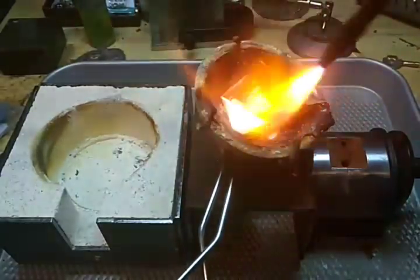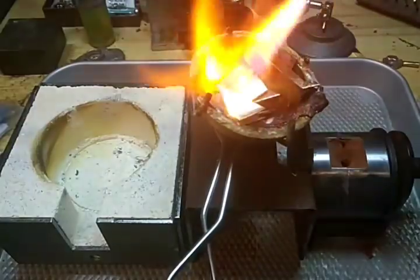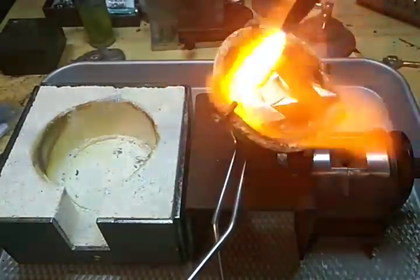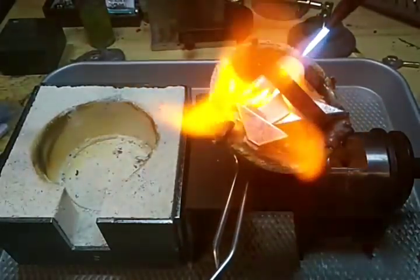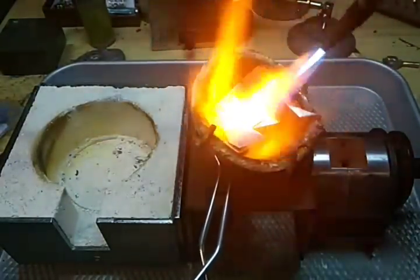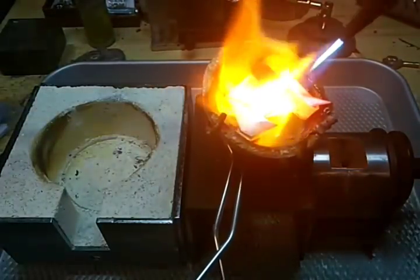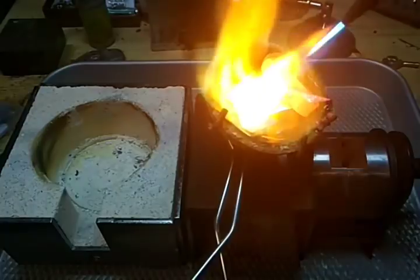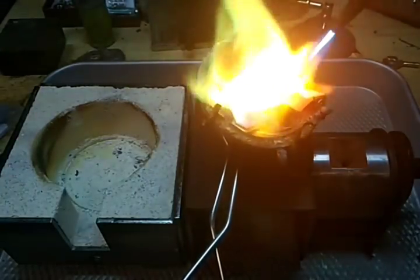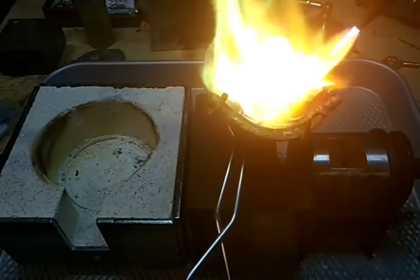To protect my eyes, seeing it's the day of the eclipse, I'm using my welding goggles because I know this copper is going to get really bright. I'm also using a torch with oxygen and propane.